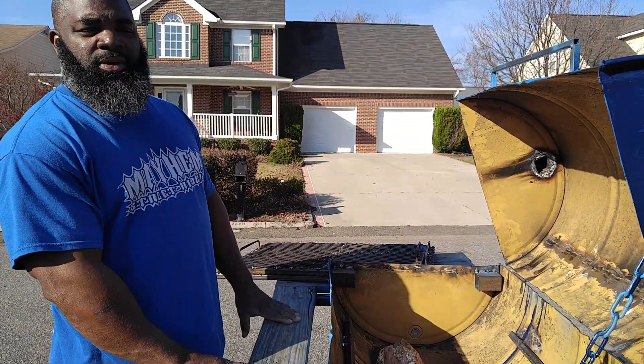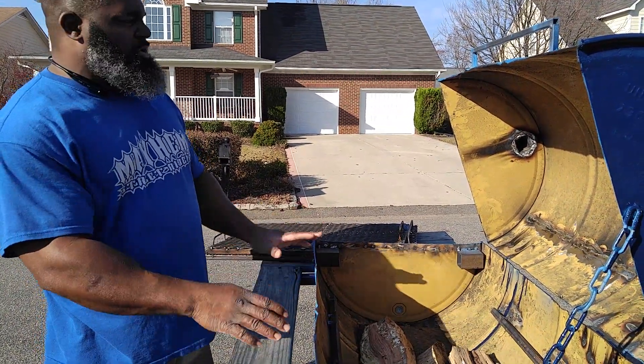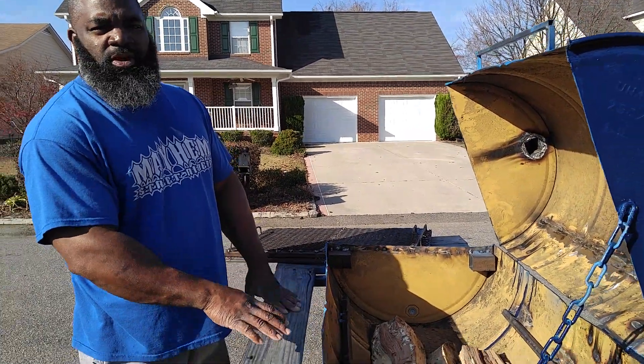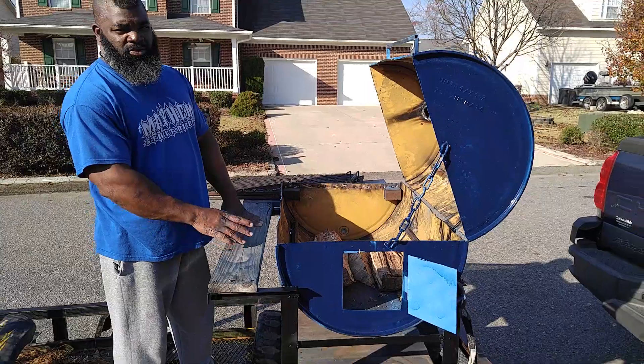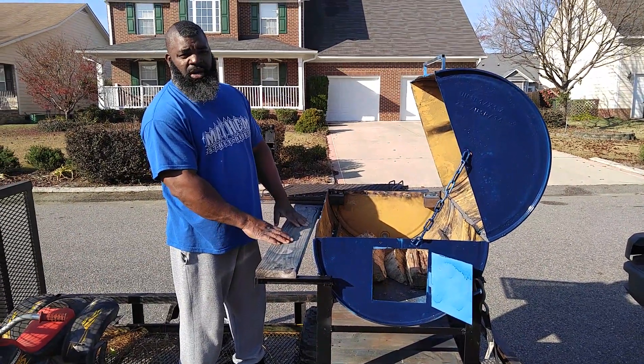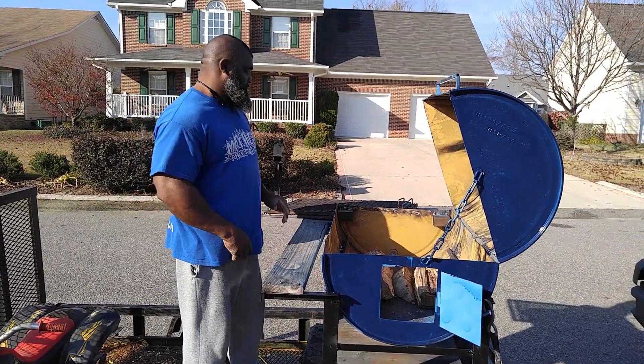We're going to go ahead and get this bad boy started, get it up and running. Got to burn out a little bit — a little modification's got to be done to it. But for the most part, she's going to be up and booming this summer coming up, baby. You're going to watch her whistle and check me out as I smoke. Peace.